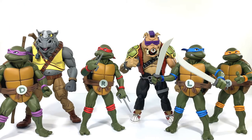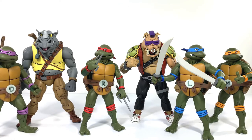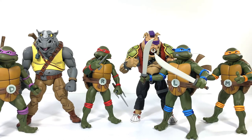And here they are with the turtles — I fit them in as best I could. As you can see, there's a fantastic size difference between them. They should be bigger than the turtles, and they are bigger than the turtles. This just makes me so happy. These look fantastic together and I can't wait for more.